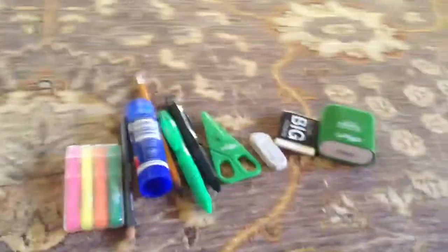Lastly, what I put it all in is this green sparkly pencil case. Sorry about the camera quality — it's from my iPod so it's pretty bad. That's what I have in my Smiggle pencil case. Please subscribe and thanks, bye!